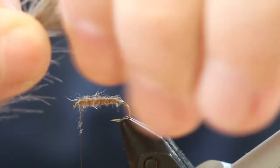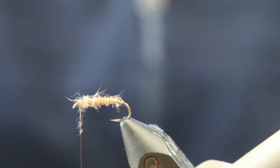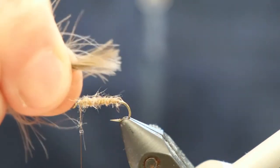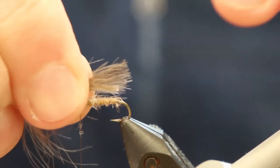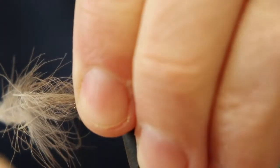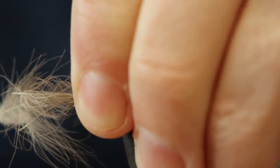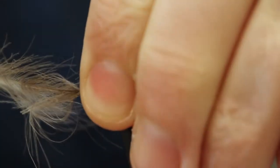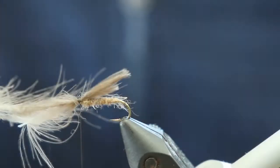Just correct the alignment a little bit there. Then we want to tie these in so the wing extends back just beyond the hook shank. I'm tying them in just behind the hook eye. I'll wind up my thread slightly and we'll tie these in — one, two, three wraps. They're tied in.